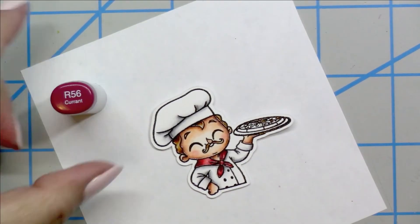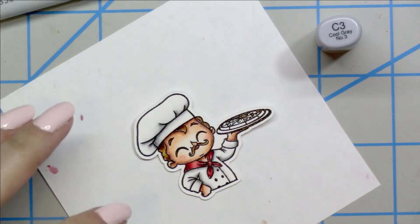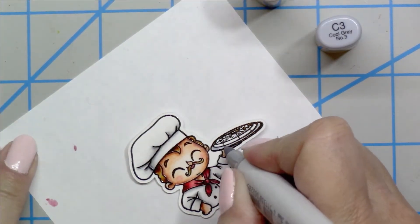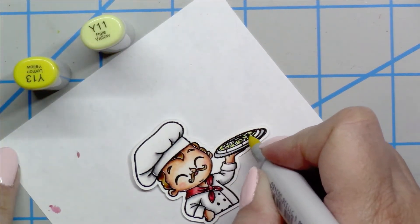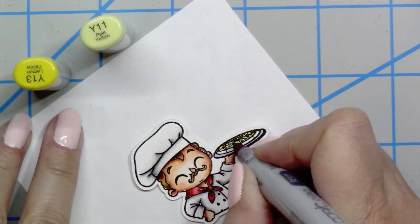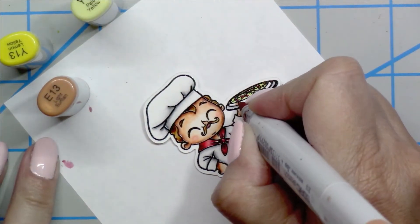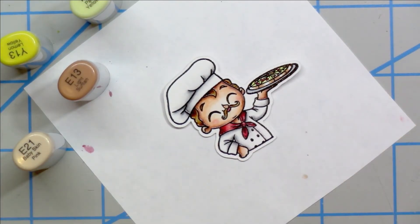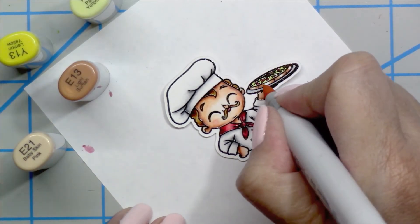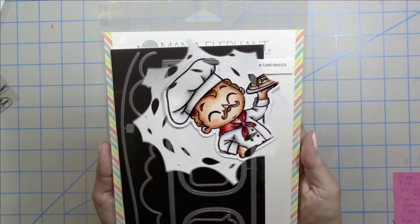The area is really small, so you don't need to use this many colors. I'm going to add his mouth using the R56 and the R83 — it's really, really tiny, but I do like to fill that in. For the pizza pan, I'm going to make it silver using the cool grays. I chose these yellows for the cheese on the pizza based on some patterned cardstock I'll show you in a minute, then using the R37 for the pepperonis. For the crust, I'm going in with the E13 and the E21, with the E00 as my lightest color, leaving some white space for the highlight.